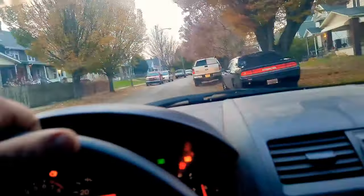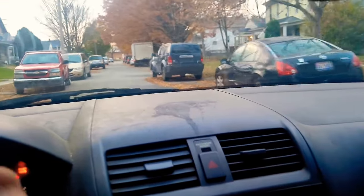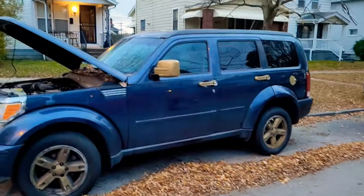Welcome back to Semper Fi Mechanic. My name is Thomas. Today's video, we're changing the starter on a 2009 Dodge Nitro. Stay tuned because we're starting right now. Welcome back to another mobile mechanic workday. We're pulling up on our 2009 Dodge Nitro, gonna do a starter replacement on it.